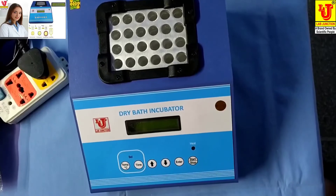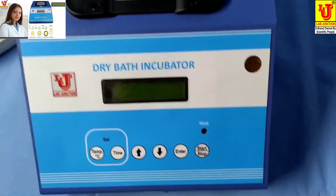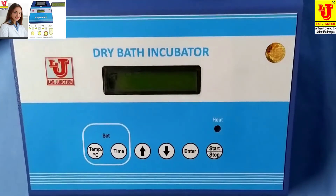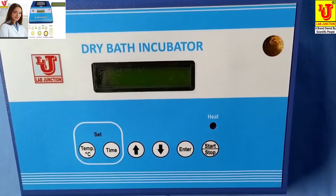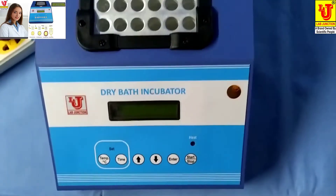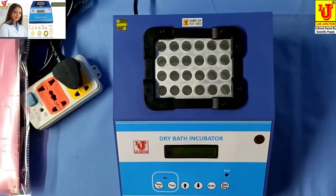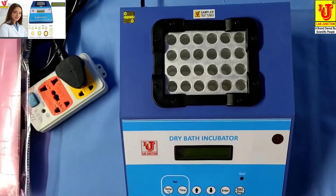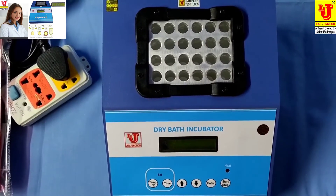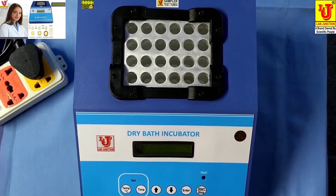Lab Junctions dry bath incubator. We have two models: the first model is LJ352 with a temperature range of 0 to 50 degrees centigrade, and the second model is LJ353 with a temperature range of 0 to 100 degrees centigrade.